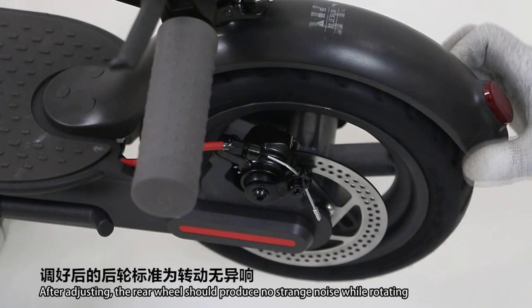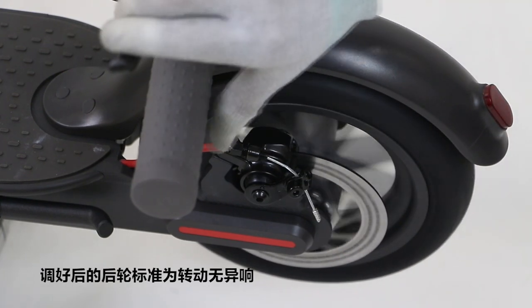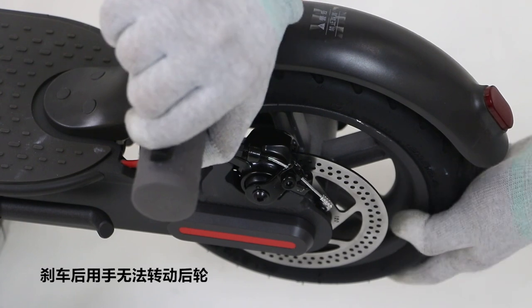After adjusting, the rear wheel should produce no strange noise while rotating, and you cannot rotate it after braking.